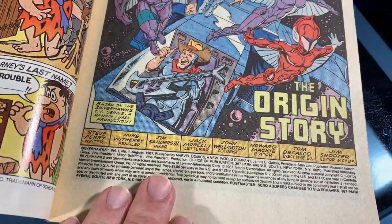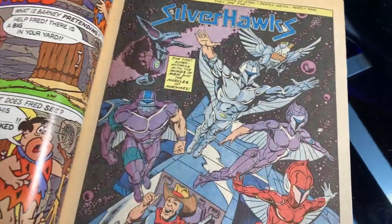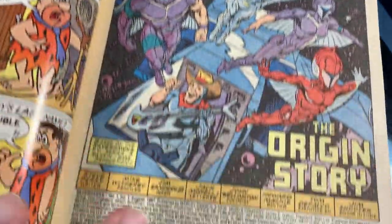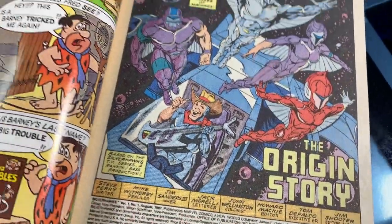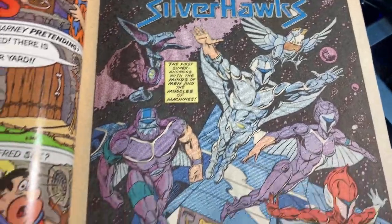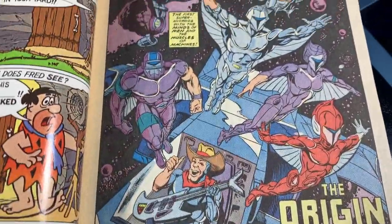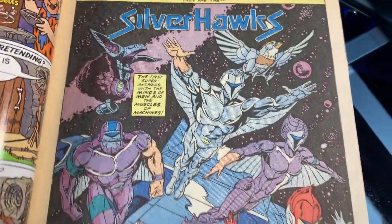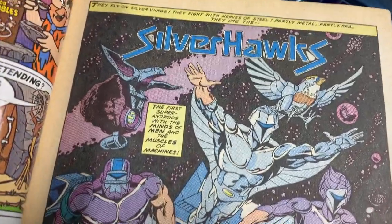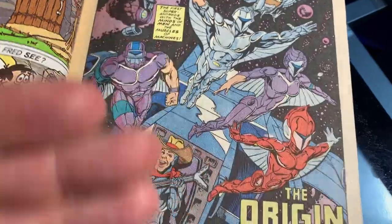1987 is near the end of the toys-turned-cartoons-turned-comic-books era. By 1987 I was all in on Galaxy Rangers and Robotech, and if I wasn't watching those I was into G.I. Joe or Transformers. In 1987 there was no Netflix or YouTube, so they often conflicted with each other. I don't recall seeing all that many Silverhawks, but I thought the designs looked really cool and the comic book captures that well.